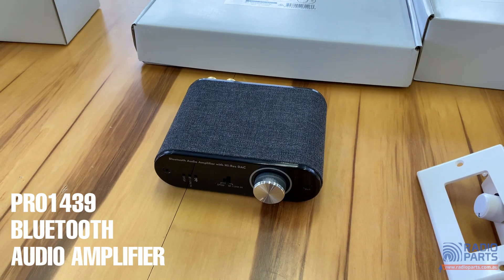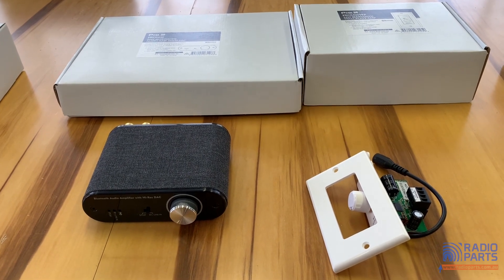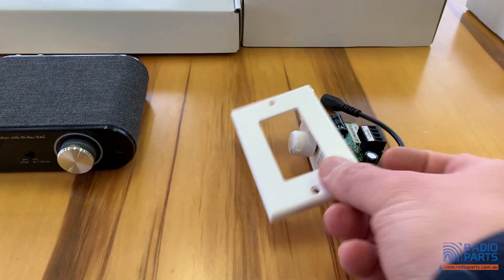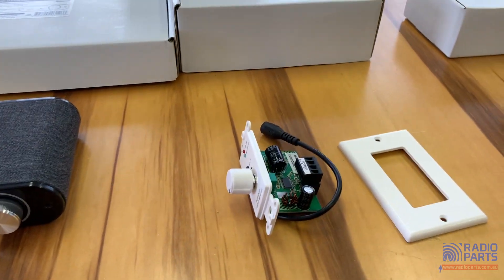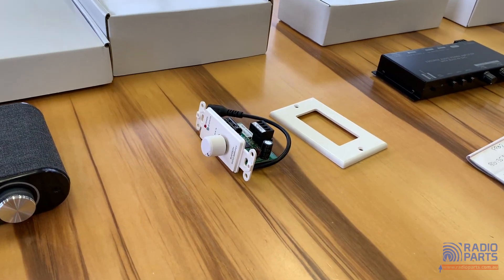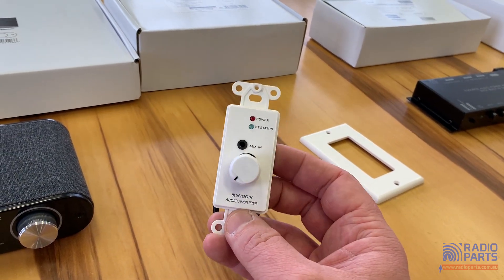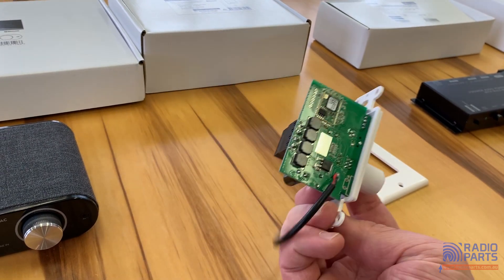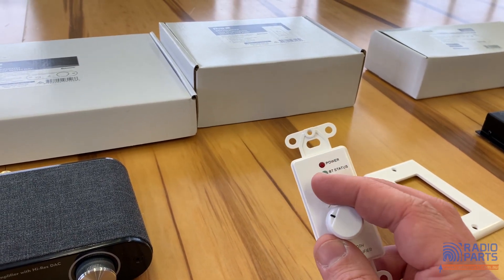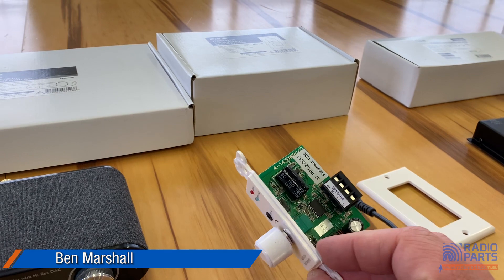When the factory decided to put those things together, they boosted the power and came up with two models here: the Pro 1439 on the left and the Pro 1430 WP — a wall plate version — on the right. The wall plate version is a direct comparison to the 1328 wall plate, but with no microphone input. More useful for a little bit of extra power in a venue or at home. Put one of these into a bedroom wall, power it up — it's 24 watts RMS, so you've gone up significantly in power, into four ohms in stereo channel output.